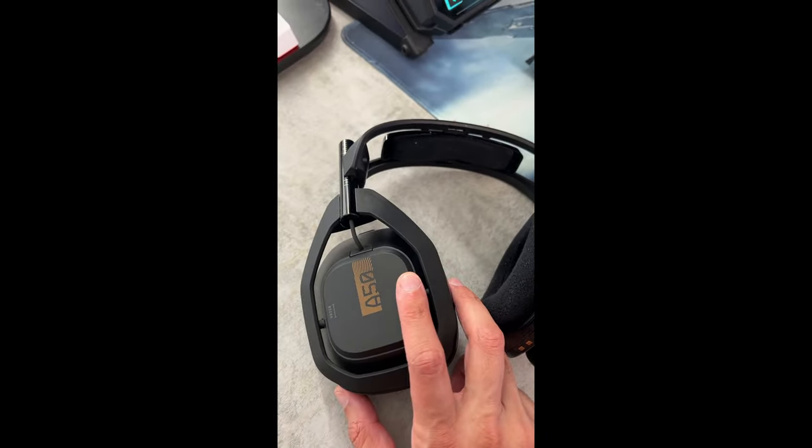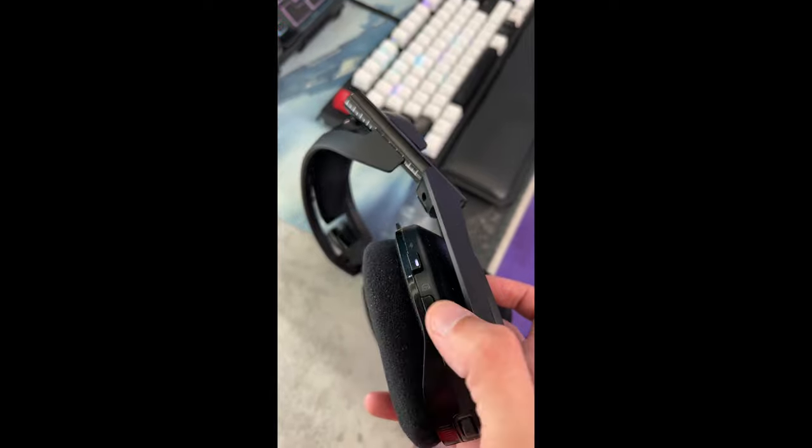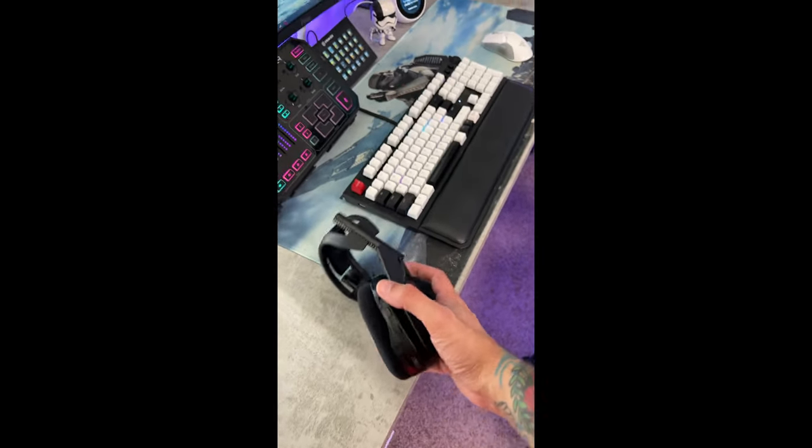Now what you're going to do is hold down this game fader over here. Don't press it in the middle of the ear cup, press over here where it says game. Simultaneously, you're going to hold down this Dolby surround button. You're going to hold that for 20 seconds and it will hard reset.